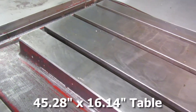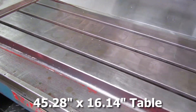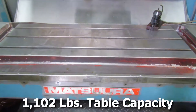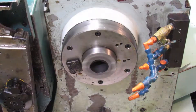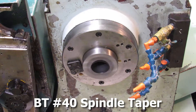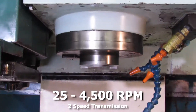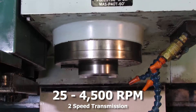The machine's table size is 45.28 inches by 16.14 inches. The table capacity is 1102 pounds. The spindle taper is BT40. The spindle speeds range with a 2-speed transmission between 25 RPM and 6000 RPM.